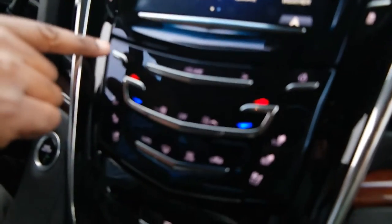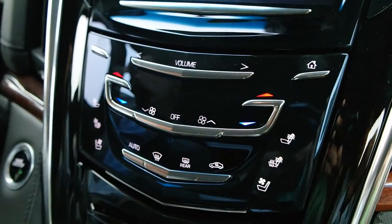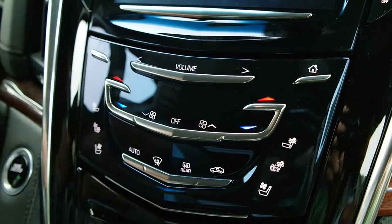Starting over here with the power button — if you tap it, it's going to mute your radio. So if you're listening to music, this will mute it. If you want to turn off the screen, you hold the button, and then it will turn off the screen.